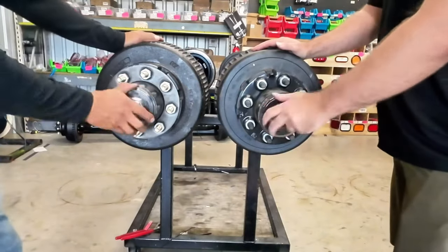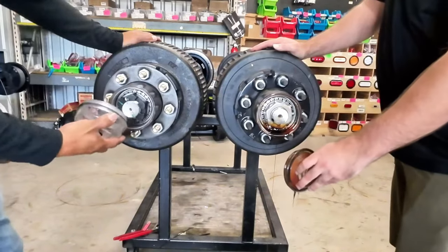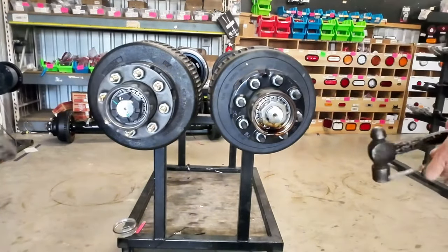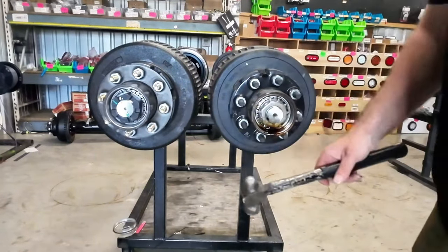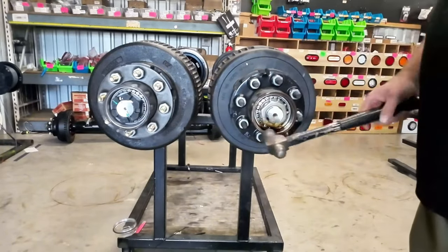Chewy is taking apart the Carter axle and I'm taking the Dexter. The first — and only — difference between the Dexter and the Carter is something we prefer over how Dexter does it.